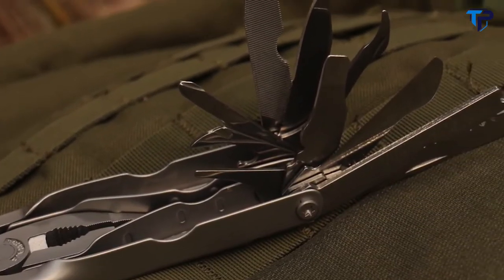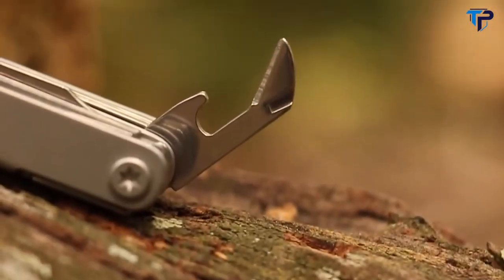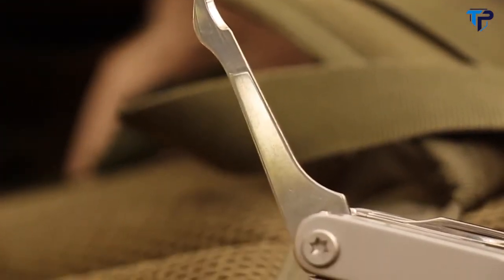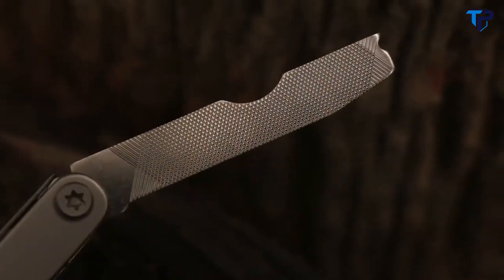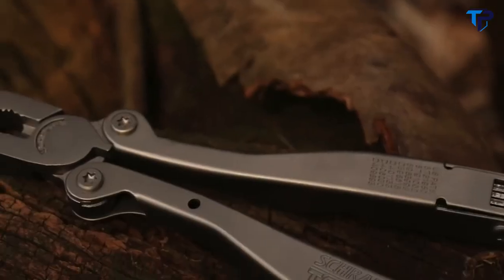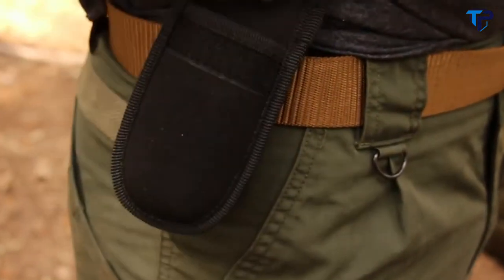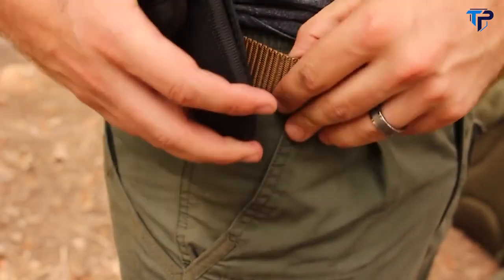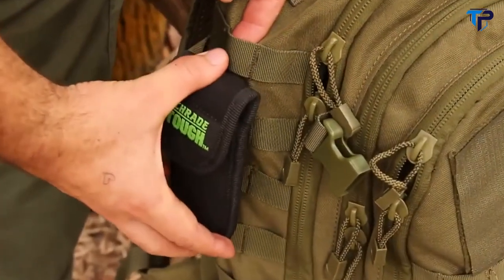Other functions included in the ST1N are the cap lifter, can opener, scribe, awl, leather bore, metal file, wood file, measuring gauge, scraping blade, wire strippers, and lanyard attachment. A durable black nylon sheath protects the multi-tool — slide the sheath over your belt or clip it to belt or gear.